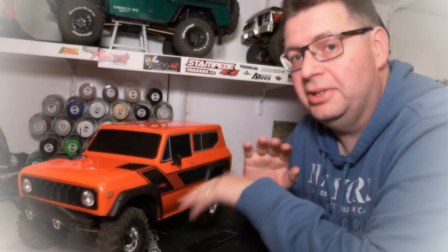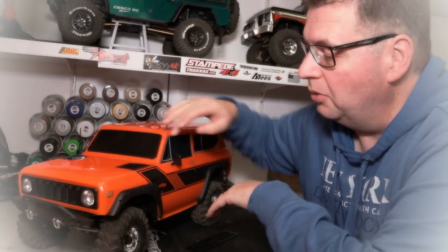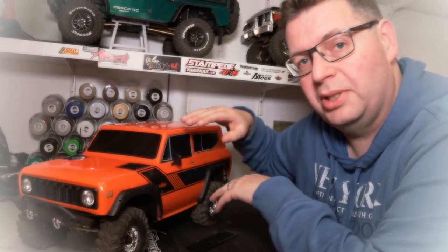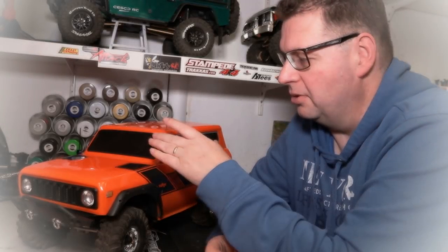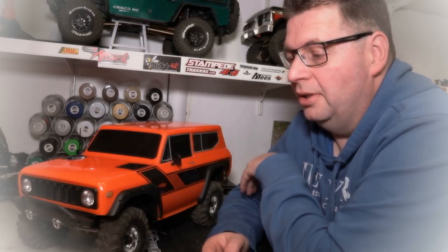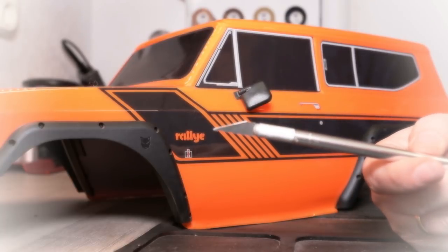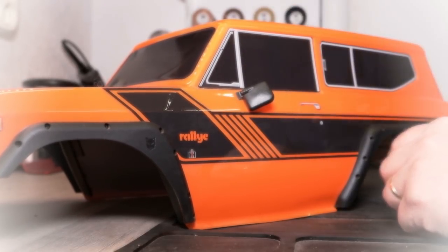First, I'm going to get all the plastic off the lights back to a bare Lexan body. Then I'm going to take an exacto knife and cut off all of the window decals. I want to leave the outside trim so I still have the impression of some window trim — basically get the black part out of all of the windows. I'm actually going to remove all of the paint and redo the body starting from a clear body again.